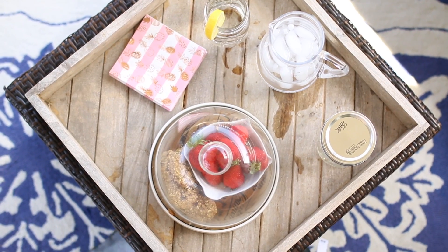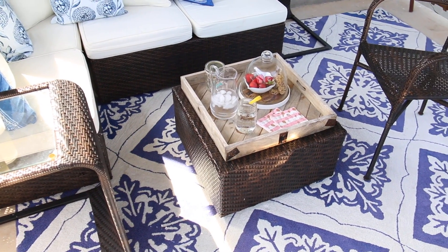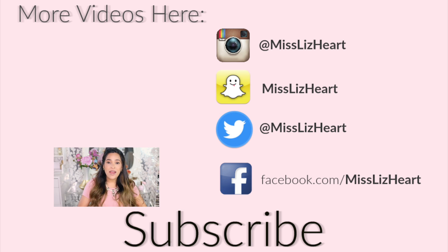Those are my five tips to spruce up your backyard! Let me know which tip was your favorite and share any tips of your own in the comments. If you enjoyed the video, subscribe because I have a lot more summer videos coming up. Give the video a thumbs up if you enjoyed it, and I'll talk to you guys next time. Bye!